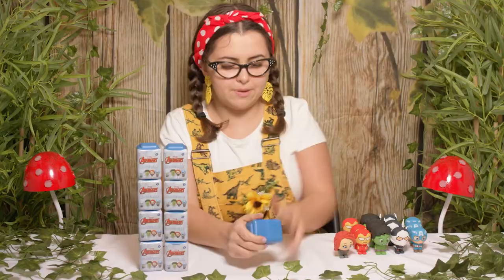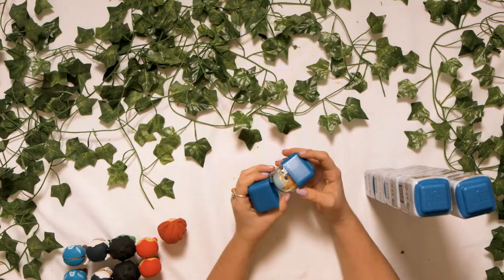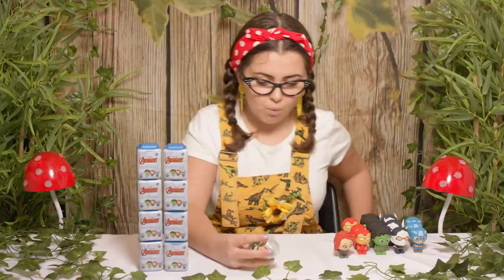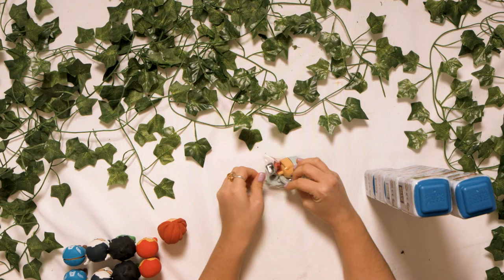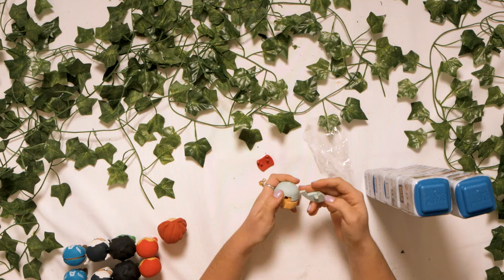Okay, next one. Let's open it up. I think it's one we don't already have — it's Thor! Yay! That means we're only one away from completing our collection. Let's have a look at Thor, shall we? I wonder if he has his hammer. We're in quite a few parts here — I think it's going to be a tricky one. You might need to ask your grown-ups for some help.